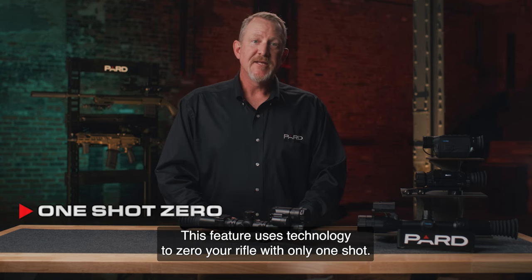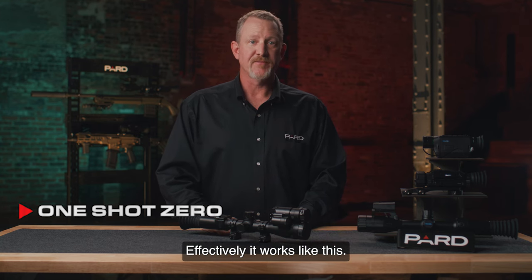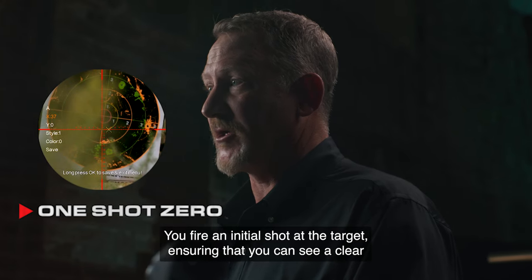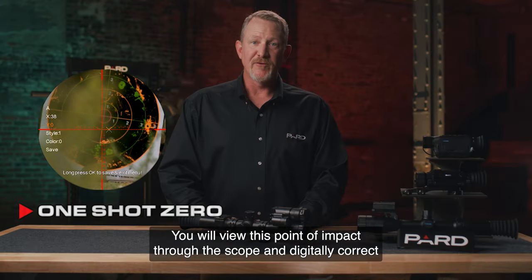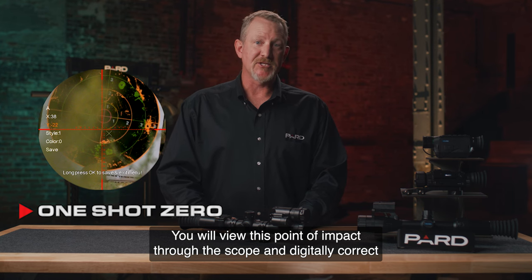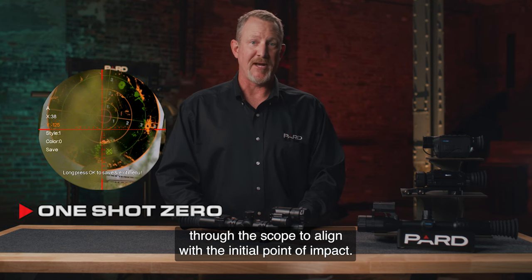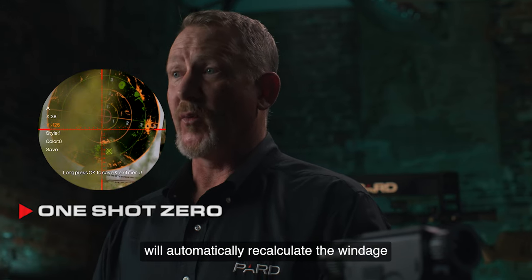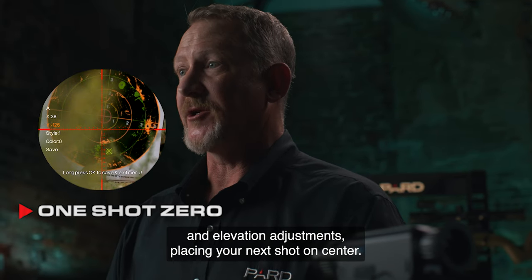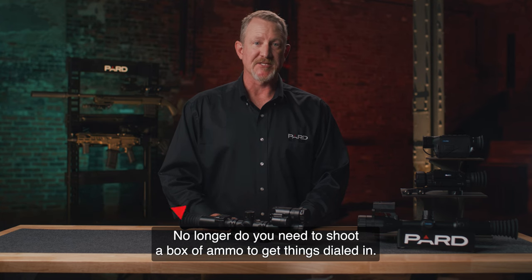One-shot zero — this feature uses technology to zero your rifle with only one shot. It works like this: you fire an initial shot at the target, ensuring that you can see a clear point of impact for the bullet. You view this point of impact through the scope and digitally correct the X and Y axis adjustments to align with the initial point of impact. After saving this adjustment, your PARD scope will automatically recalculate the windage and elevation adjustments, placing your next shot on center. No longer do you need to shoot a box of ammo to get things dialed in.